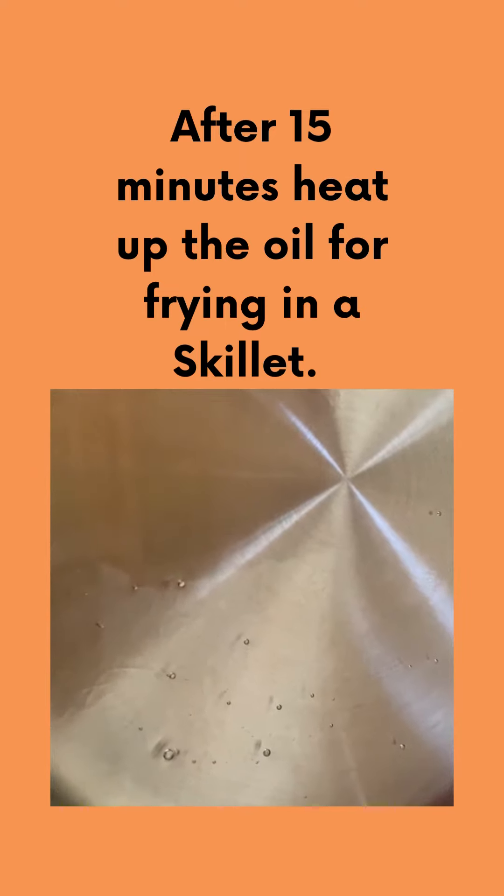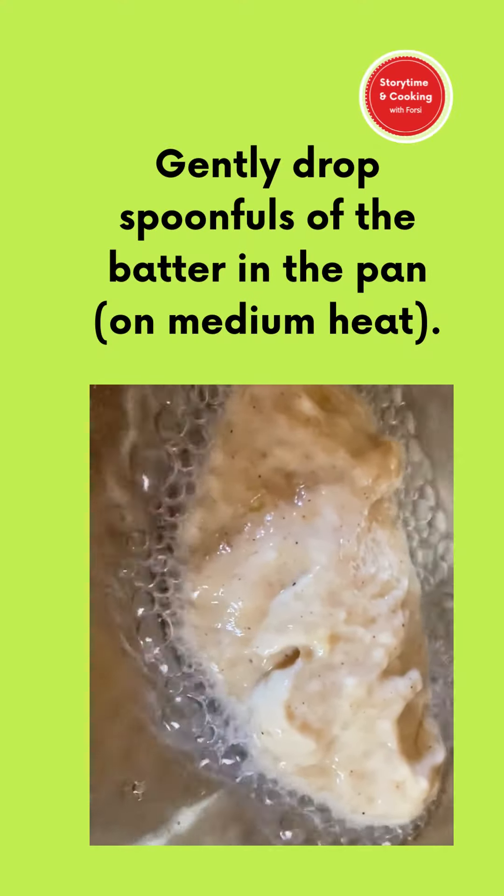After 15 minutes, heat up the oil for frying in a skillet. Gently drop spoonfuls of the batter in the pan.